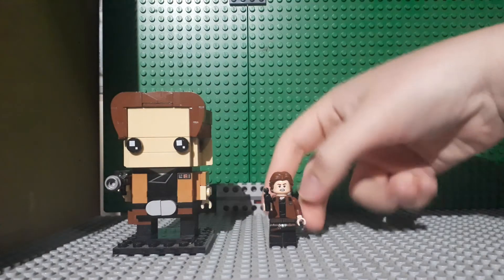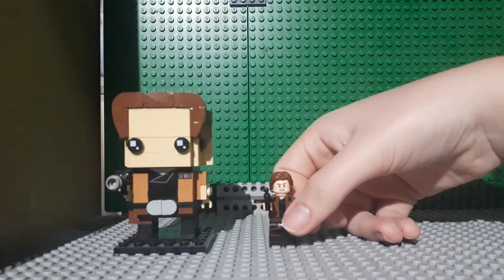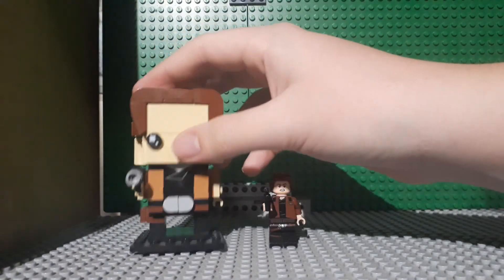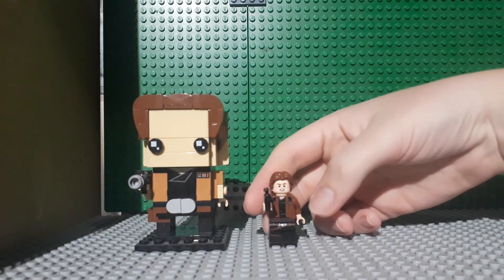This torso is much brighter than the torso here, and I don't know if that has to do with the lighting, but he also has his neat pouch there. I don't know why these two torsos are different colors — that's weird.